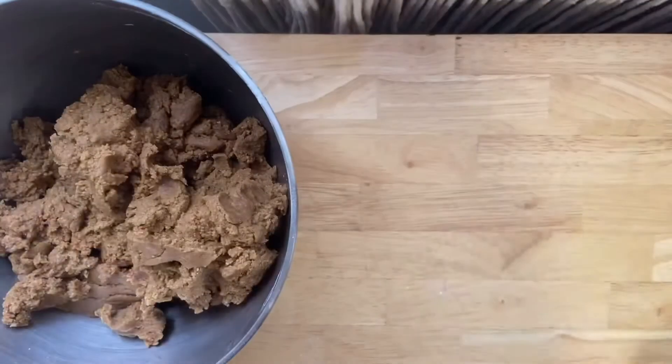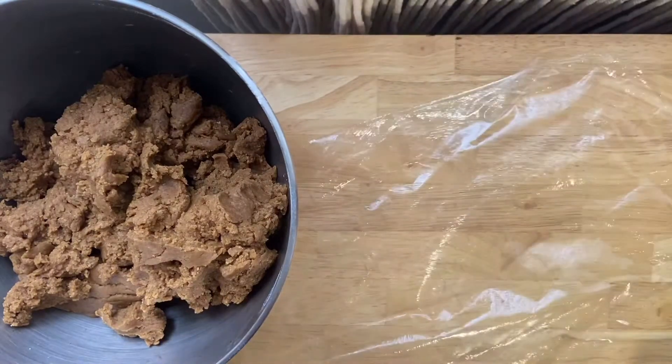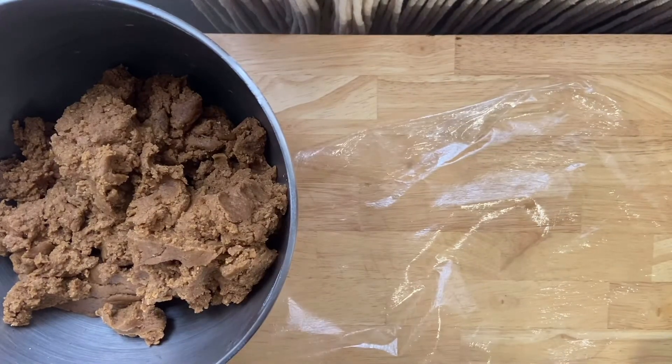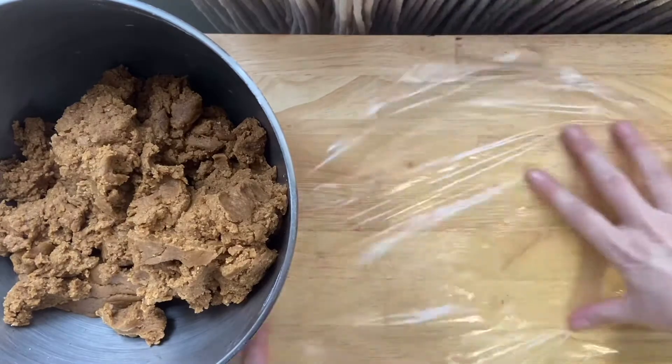Once we've got that beautiful brown gingerbread dough, I'm just going to dump it onto some saran wrap in a large disc, kind of shape it a little bit, and wrap it up. I'm gonna put it in the fridge for about a half an hour and then we will be ready to roll out our dough.